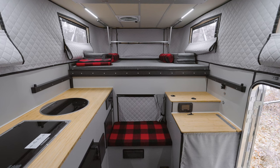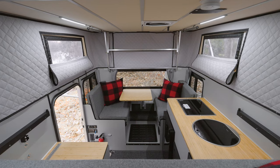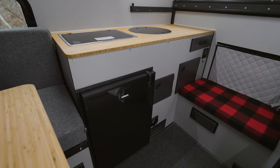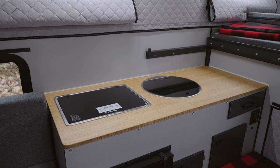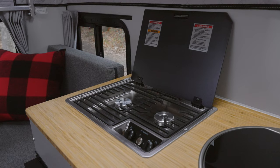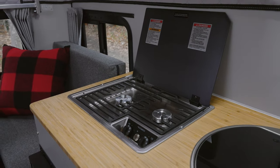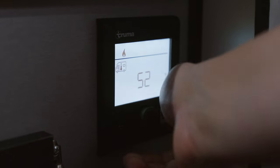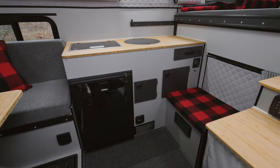Welcome to the interior, fitted with our new bamboo countertops. The galley features a 12-volt refrigerator and flush mount sink and stove, which are now standard. This new Dometic stovetop has more room than ever, and below you'll find your display for our new water heater and furnace by Truma.